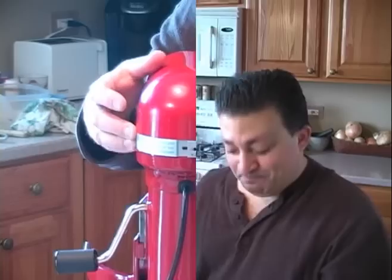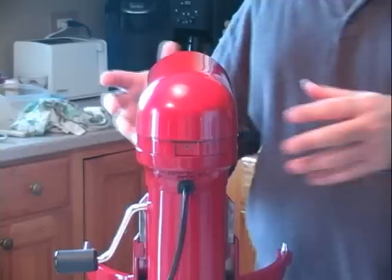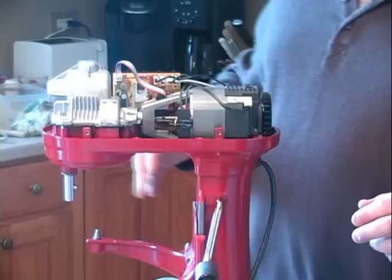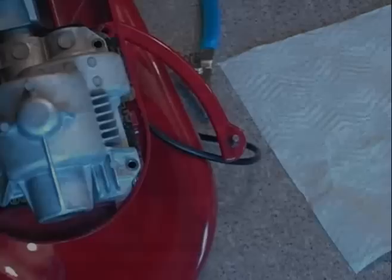On this particular model, there's a screw at the back that has to come out. Once you pull that out, you're able to take this piece off and set it aside. On the side there are two screws on each side — you need to remove those on each side. Once you've done that, you're able to carefully remove the top and set that aside. That exposes the transmission cover, which is the next part to remove if you suspect you have a gear issue.